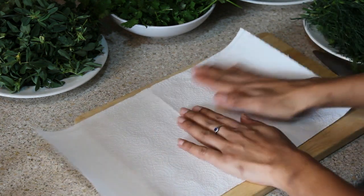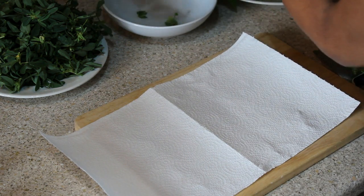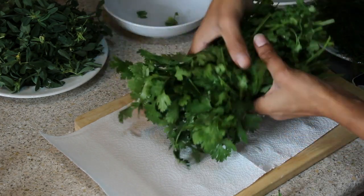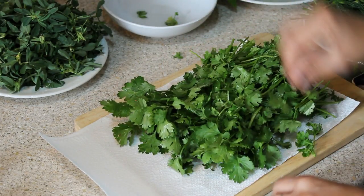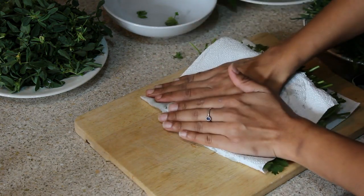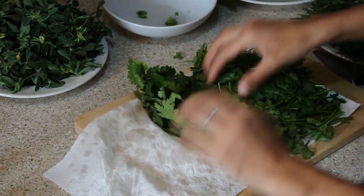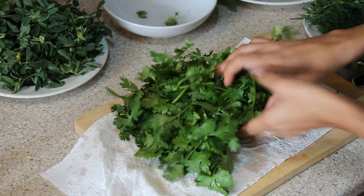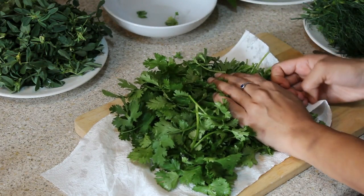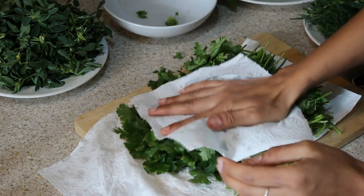On a chopping board, I place one paper towel. I take out my coriander leaves — which I've already washed and drained — and just put them on the paper towel and press. All the excess water comes out and you have your coriander fresh and green for the entire week. You just take a few leaves from the fridge, chop it, and add it to your dish. Make sure you remove as much water as possible.